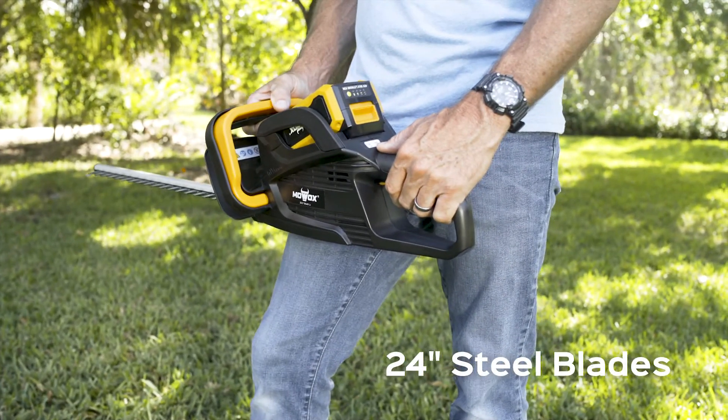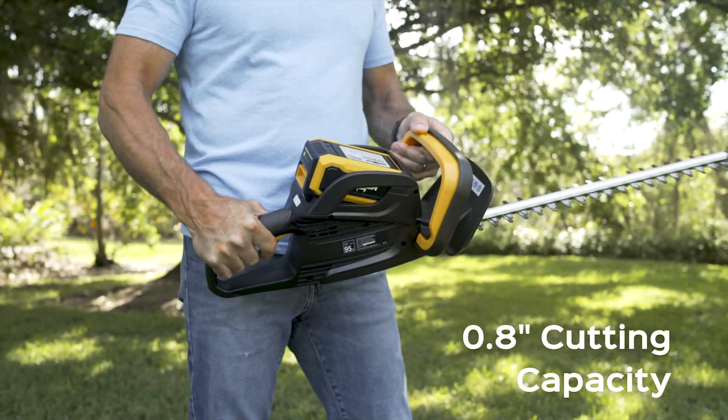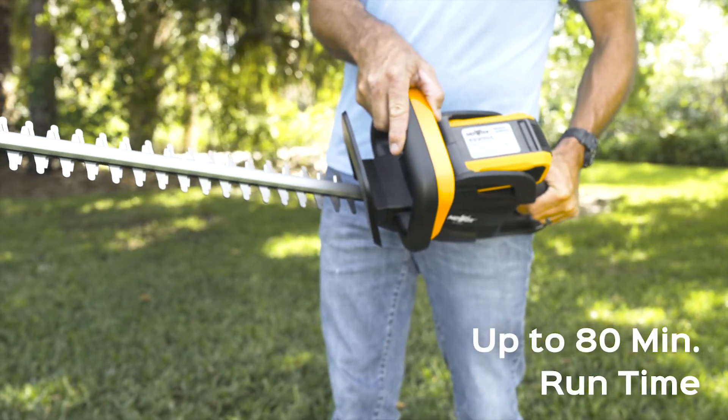Featuring 24-inch dual-action steel blades with 0.8-inch cutting capacity, up to 80 minutes runtime.